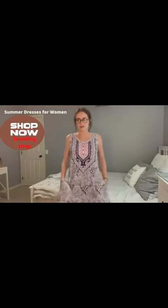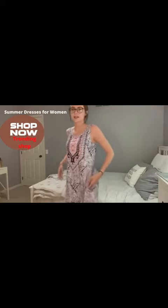A nice perk of this dress is it also has pockets on both sides, which I love. I love having pockets in my dress — I think it makes it so much more casual but also classy at the same time.